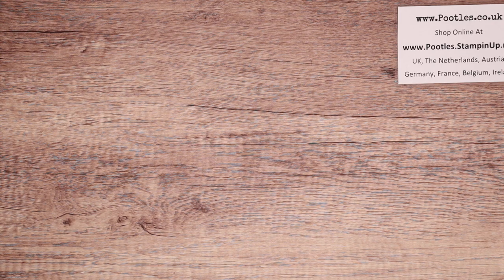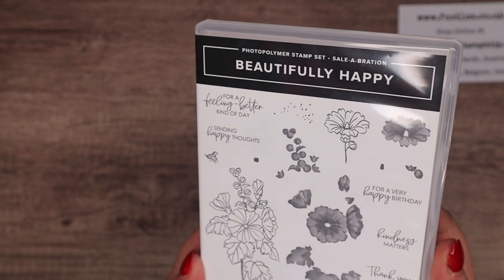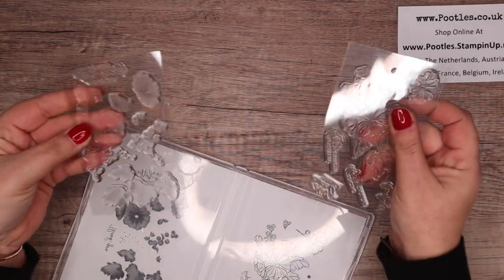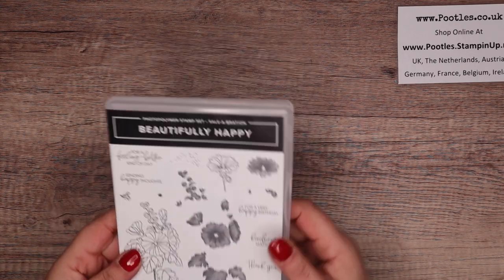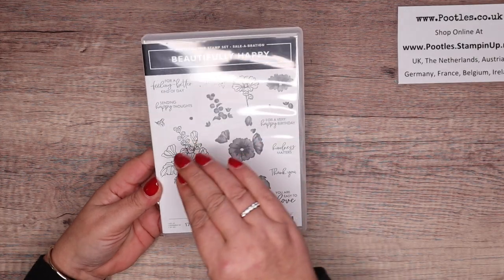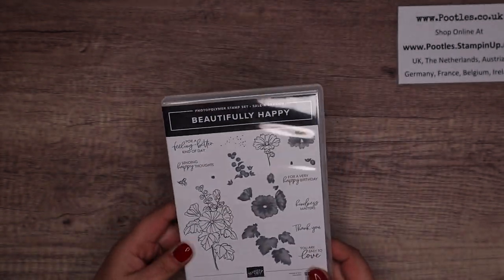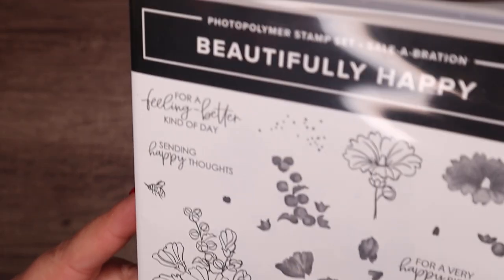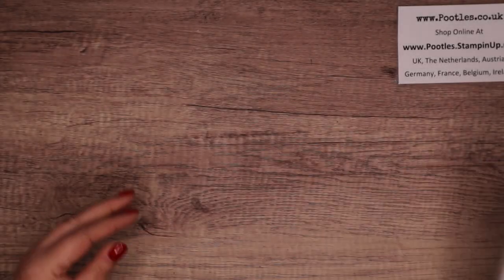Next stamp set is the Beautifully Happy. This one requires a £90/£120 order — so it's a big stamp set. You've got two sheets of stamps with solids and outlines to make beautiful images. You would stamp the solid and then stamp the outline over the top of it. It's photopolymer, so you can see what you're doing. You can do just the outlines or the outlines and the solids. I really like the font of those sentiments and greetings.